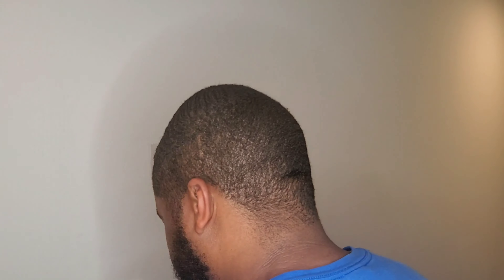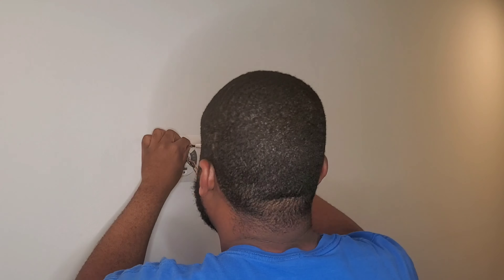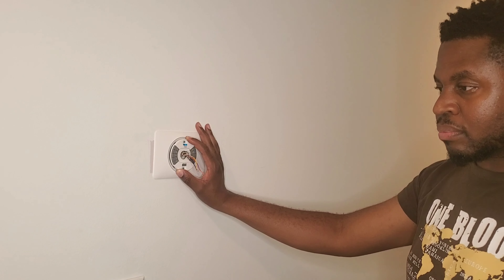So now we're getting ready to install the thermostat. The most important step — so you don't mess up anything, electrocute yourself or anything like that — follow the directions. Turn off the power to your heating and cooling system before you install.